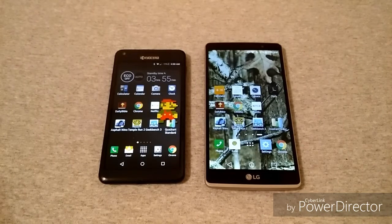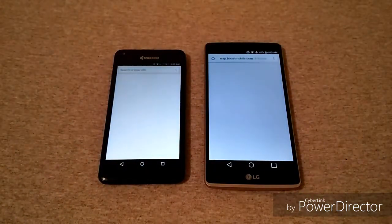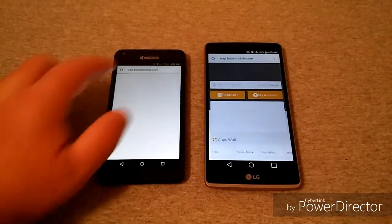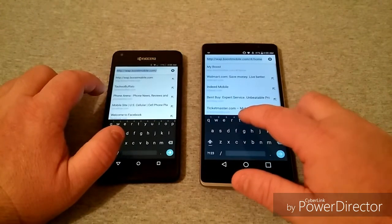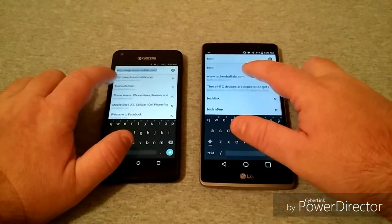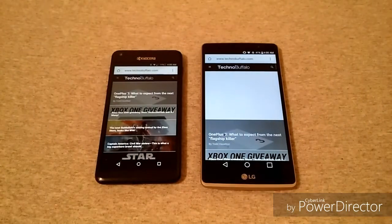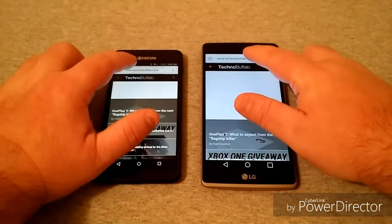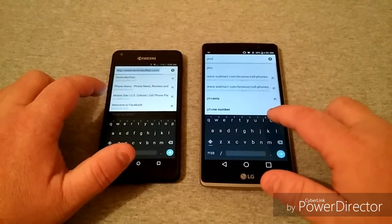Sorry about that — my battery went dead on the Kyocera so I had to put it on charge for a bit. Let's get back into this comparison going into Chrome. We'll type in TechnoBuffalo on both phones — and here we go. It barely takes the edge but it does take it. Now going into Phone Arena while we're here.